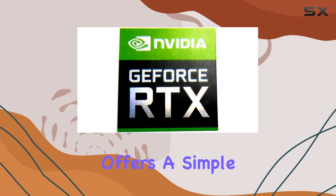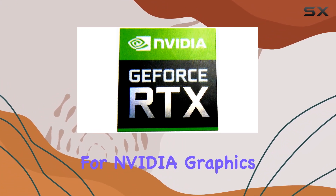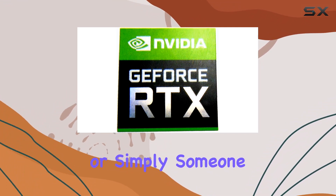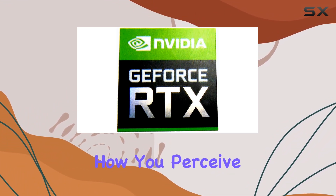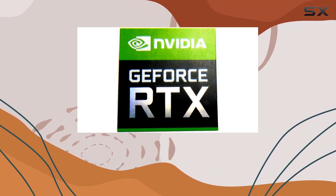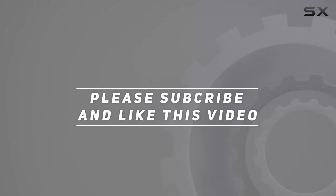In conclusion, the VTH Sticker offers a simple yet effective way to personalize your laptop and showcase your affinity for NVIDIA graphics. Whether you're a diehard gamer, a digital artist, or simply someone who loves tech, adding this little detail can make a big difference in how you perceive and enjoy your device. So why not give your laptop a mini makeover with the VTH Sticker today? Check out the video description for updated pricing, and thank you for watching.